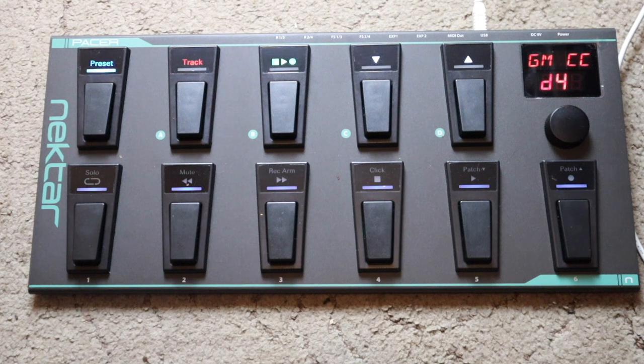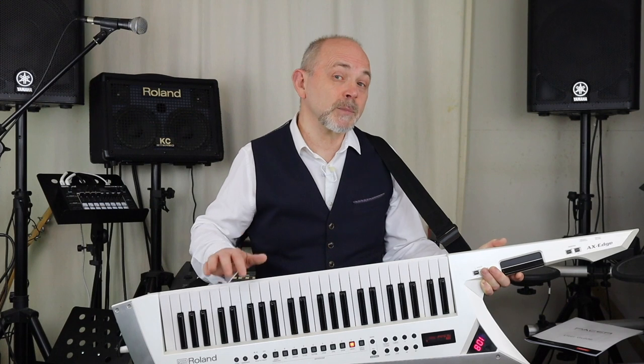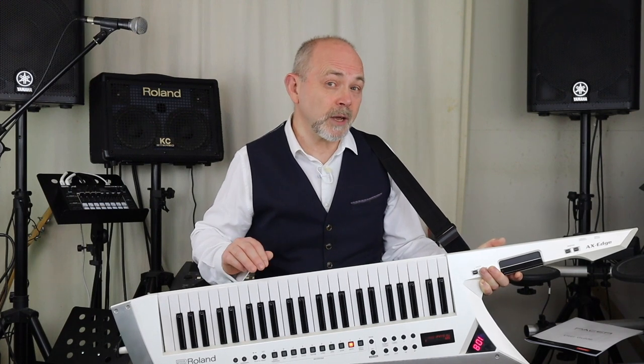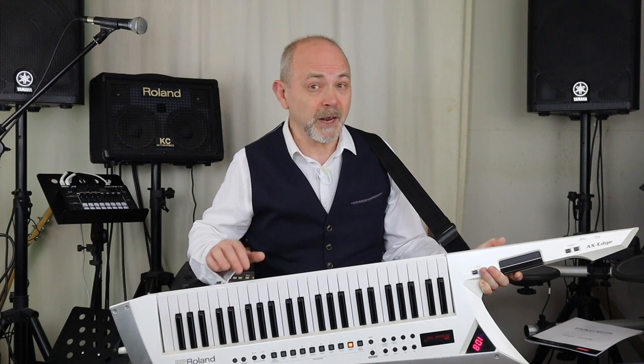Here I have them set as CC to control further DAW functions through the DAW MIDI learn function. The Pacer also works well away from the computer. Here I'm powering it with a power bank using the USB cable plugged into the USB port and a MIDI DIN cable connecting it to my MIDI synth. I've set up some of the switches as program change so they change the sound of the synth, and other switches so they play a note.